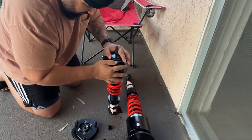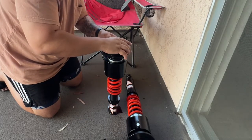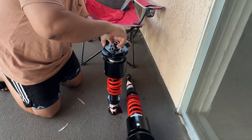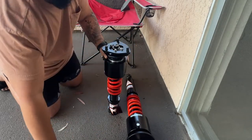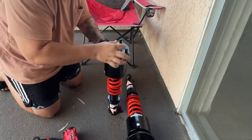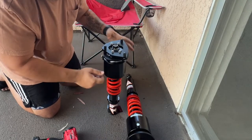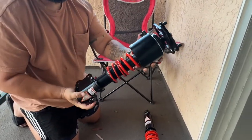This should be good. I'll thread it on and give it a couple of turns. With McPherson suspension, you mainly don't want the strut, when it twists, to come in contact with this cup. And that's final assembly for these.